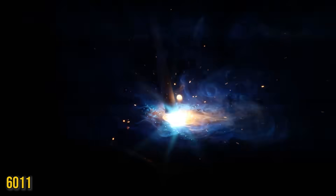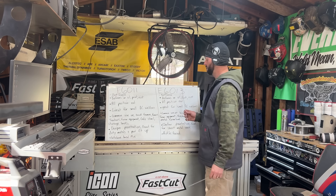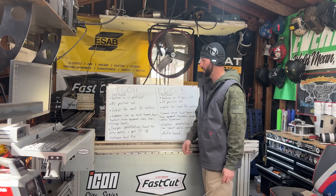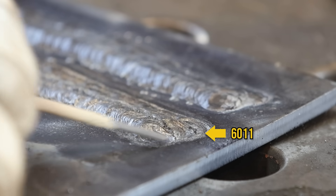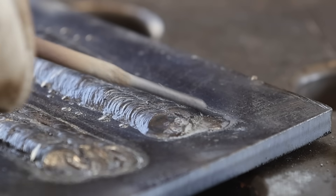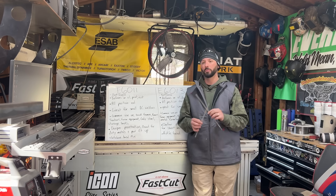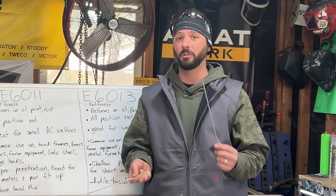They are very commonly used on a lot of the same stuff like truck frames, maybe galvanized material, farm equipment. But you'll see a little bit more of the thicker materials used for the 6011 and a lot more of the thinner materials used for the 6013. Because of these ones and threes in the electrode classification, this one is going to give deeper penetration, which makes it great for dirty metals and poor fit up. Whereas the 13 classification makes the 6013 shallow penetration, good for sheet metal work. The 6011 is going to be a lot more active than the 6013 as you run it, so you're going to have to fine tune your amperages.